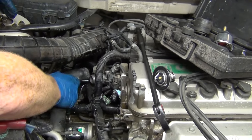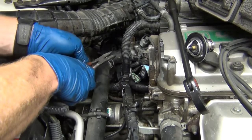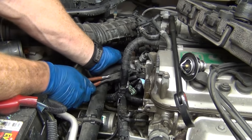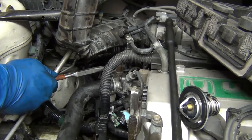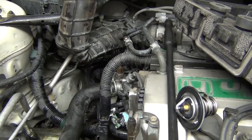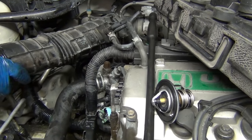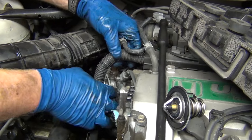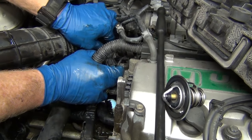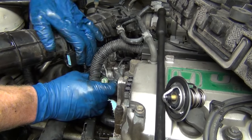Put that radiator hose back on and get your little clamp pliers again. Here's a trick — pay attention. When you pull these each direction and have it lined up in the old marks, you're a lot less likely to have it leak where you might otherwise. I've had so many cars where I put everything exactly back the way it goes and lo and behold it leaks. Then I pull on the clamp, reposition it, and all of a sudden it doesn't leak and holds for years. Lesson learned.